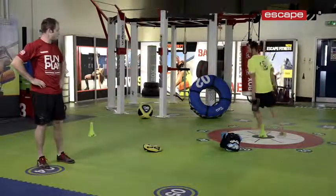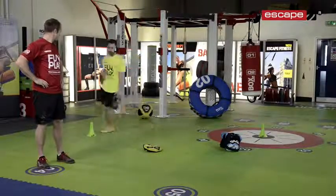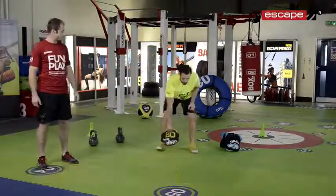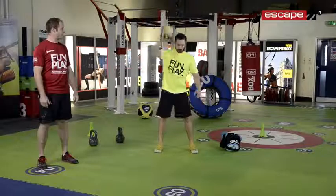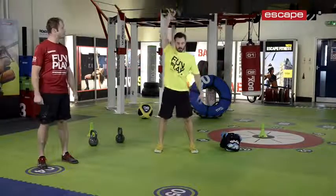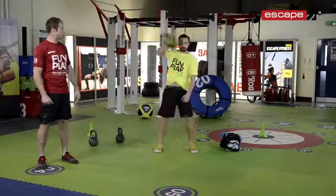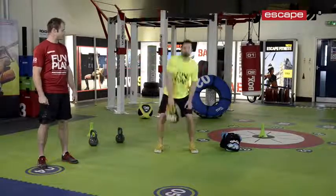And then we're going to come to the gripper and we're going to do a one-arm snatch. This is taking the gripper with one arm, pulling it nice and high, flicking it above the head, straightening out the arm at the top. Back down to the floor every time, making sure we're touching the floor and extending the arm above the head. Same on the other side.